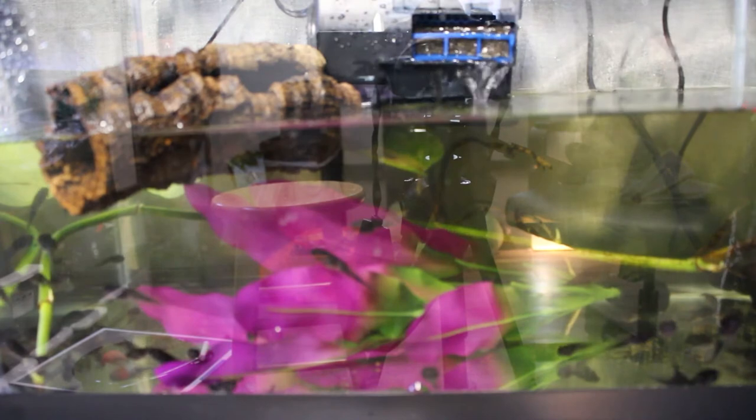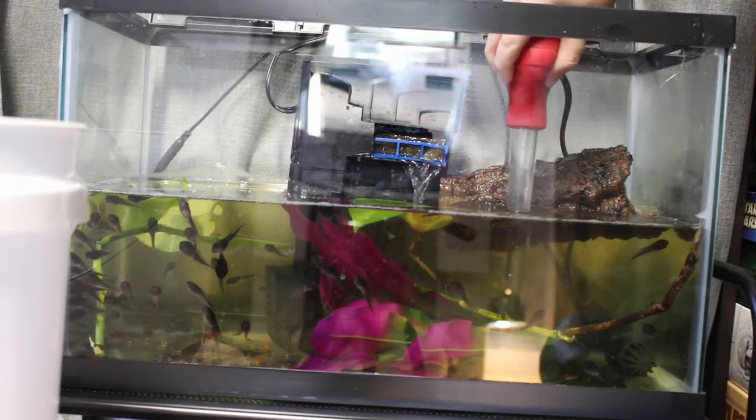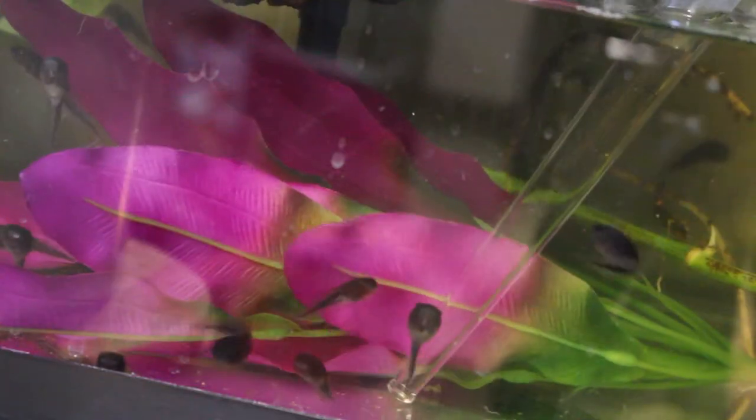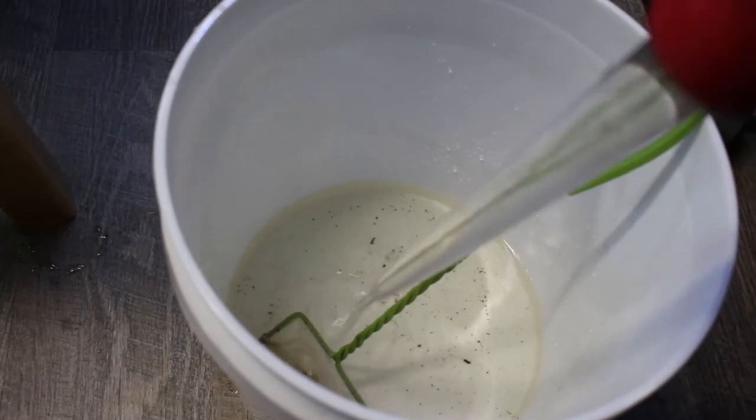Before their third feeding of the day, I go ahead and suck out with the turkey baster anything that's left over — any food, any poop — and I do that daily so the ammonia levels don't get too toxic and they don't need to change the water quite as often. That brings us to weekly maintenance, which is doing water changes two to three times a week. I like to do more frequent water changes with less water. You don't want to shock their systems, and sometimes they don't adjust well to very large temperature or water parameter fluxes.